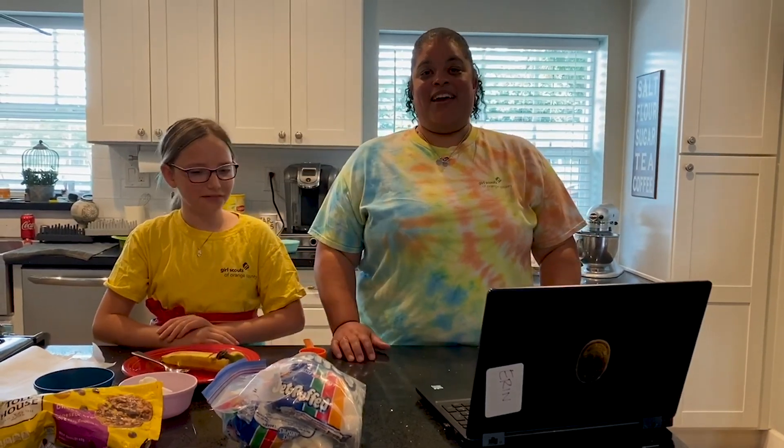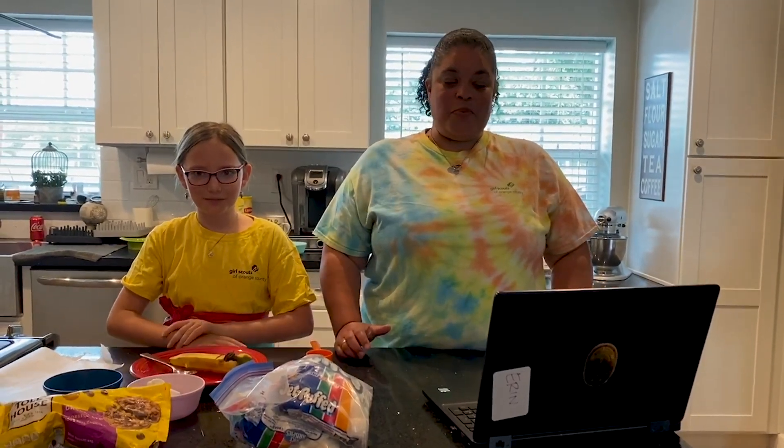Today we are going to make banana boats and this is part of the Daisy Buddy Camper Badge.